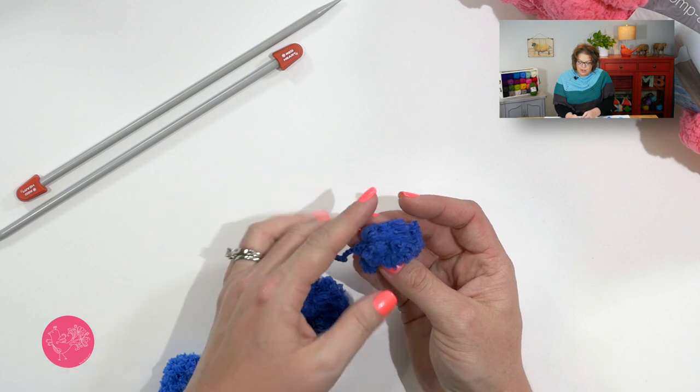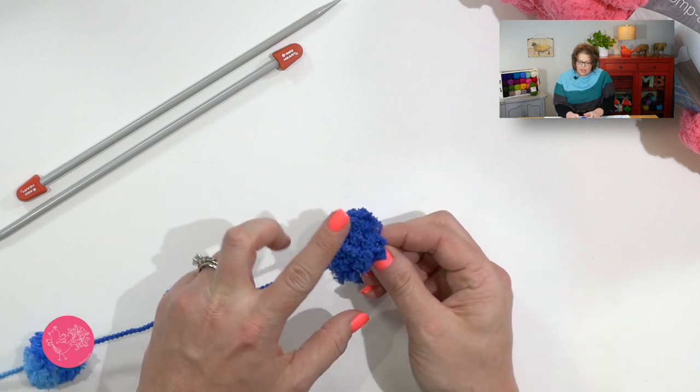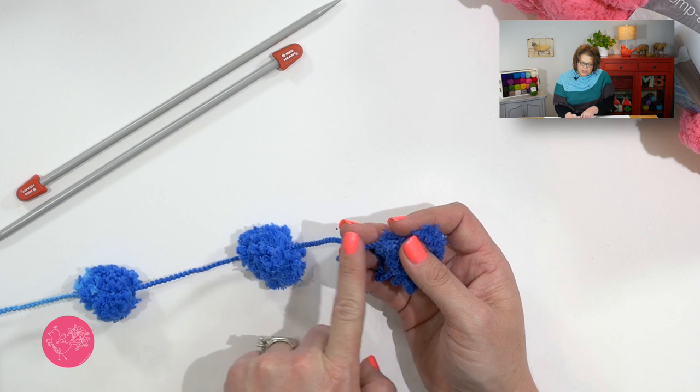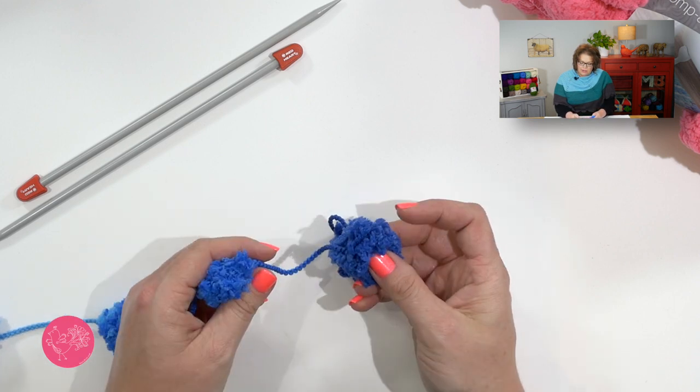The nature of this Pomp-A-Doodle yarn is that you have these poofs of yarn separated by 4 inches of string, then you have another puff, and then you have 4 inches. As you're working this yarn, you will only ever work into the string between the puffs. You will never actually work into those puffs.